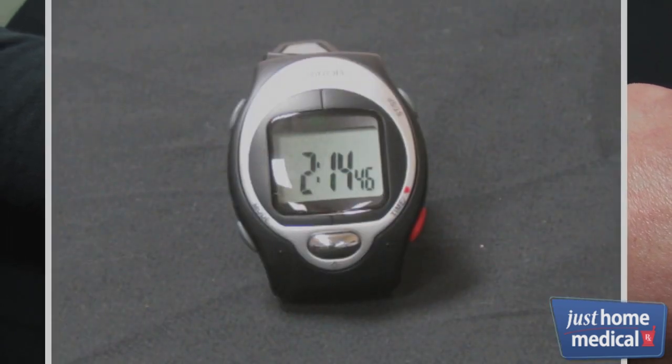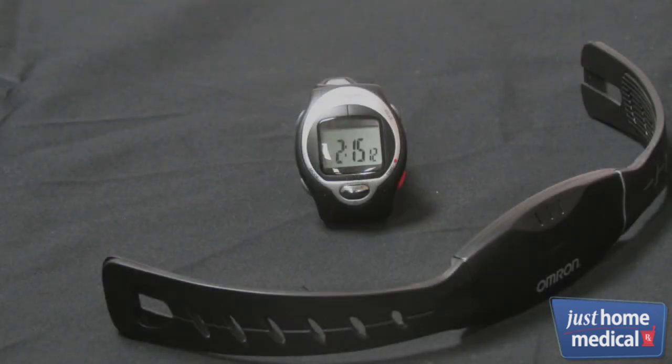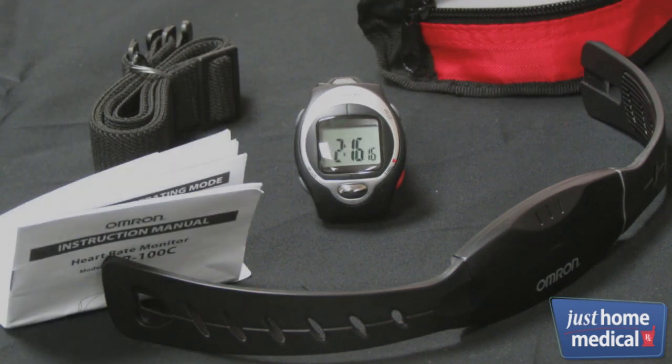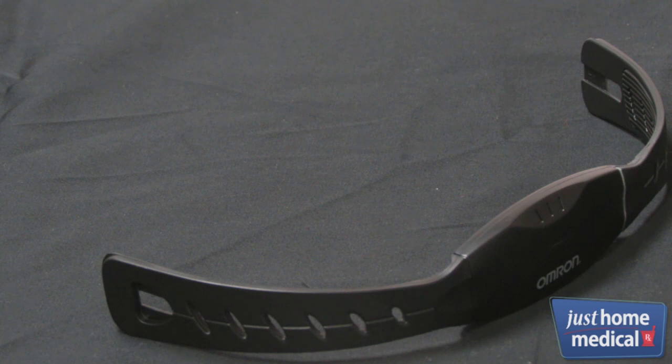The heart monitor comes with four components: the chest belt, chest belt strap, storage case, and instruction manual. The chest belt counts your heartbeat and sends the data to the monitor watch.